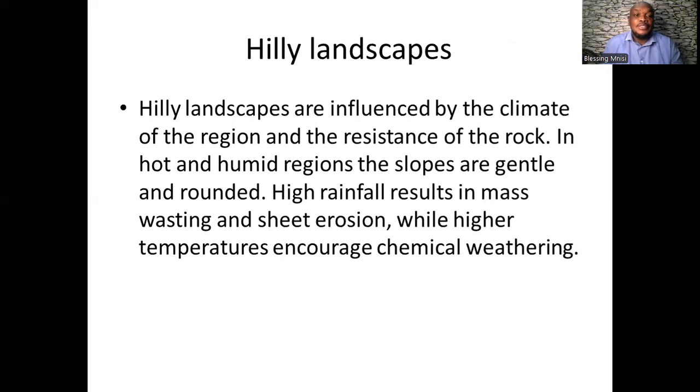When it comes to hilly landscapes, what you need to keep in mind is that hilly landscapes are influenced by the climate of the region and the resistance of the rock. The type of rock matters because we have rocks with high resistance to erosion and rocks with less resistance to erosion, which take less time to erode.